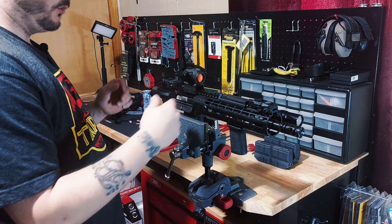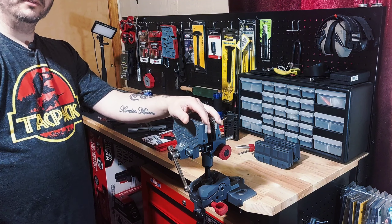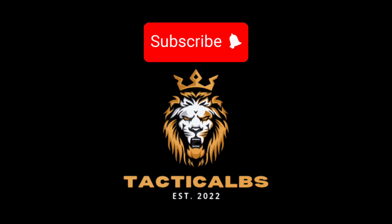Basically, when you're done with that, you can just pop this pin back out, remove your bolt carrier, slide this up and off, and you are good to go. You just have to reassemble your upper the way that you had it, and you are set.